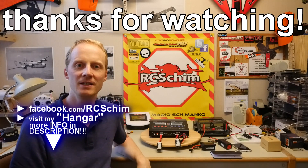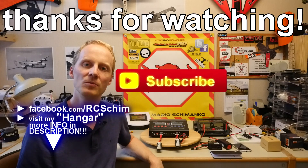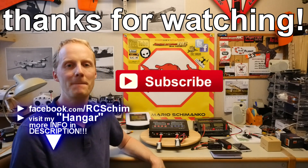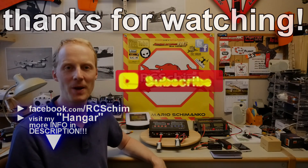Thanks for watching. Hit subscribe if you didn't already and if you are new to my channel. Check back next week. See you, bye.